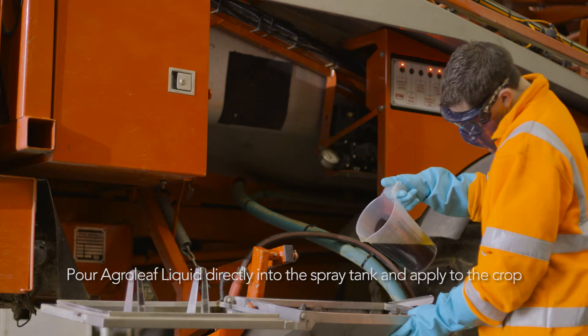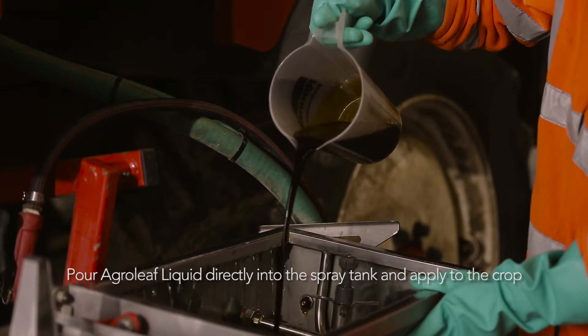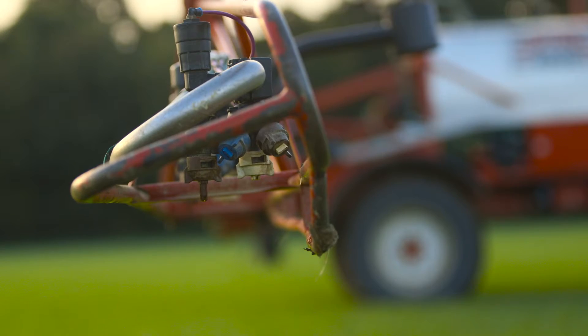Agrileaf Liquid can be added directly to the spray tank or fertigation system and can be tank mixed with fertilisers and fertigation products and then applied to the crop.